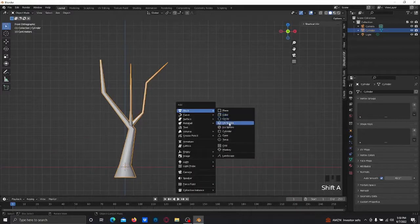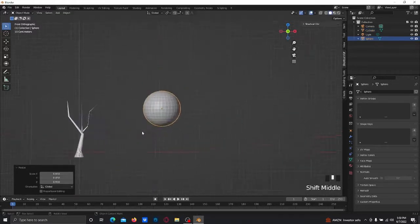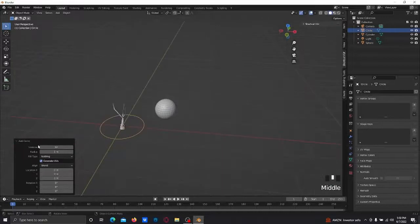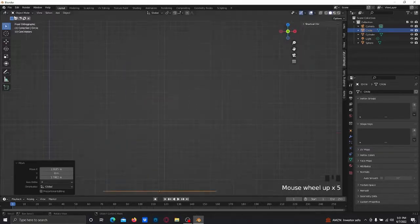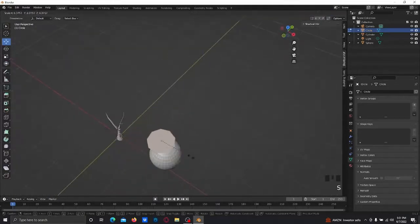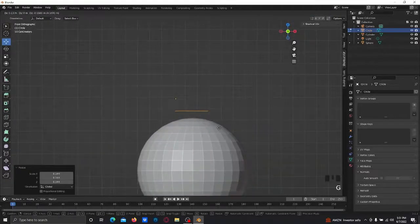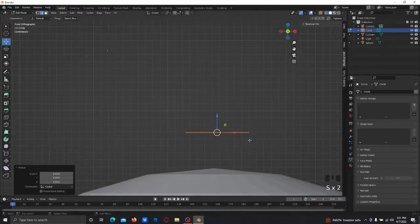Then I'm gonna add a UV sphere, scale it down, and add a circle bringing the vertices all the way to 9. I'll fill it in with F, scale it down, bring it over here, try centering it, and scale it down.